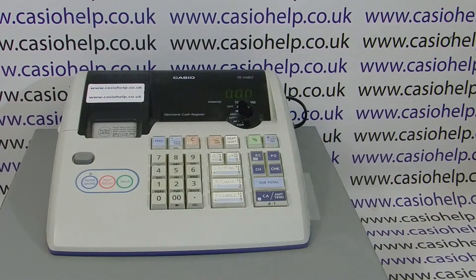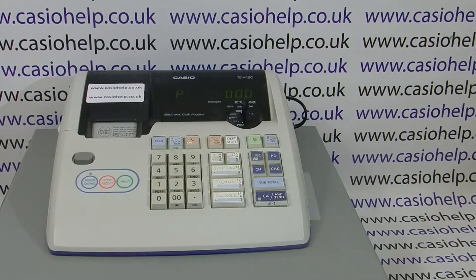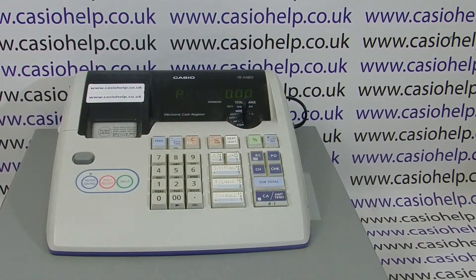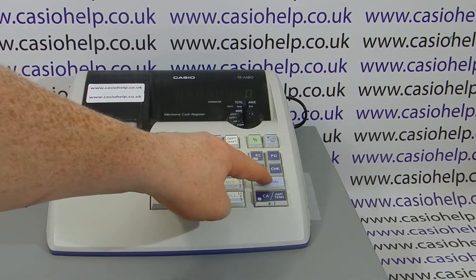It's possible to use the Casio TM80 in either receipt or journal mode. To set the machine to work in journal mode, you need the manager key and you need to turn it to the PGM position, then press 1 followed by subtotal, followed by 0, CH, and subtotal.